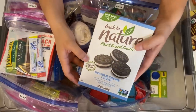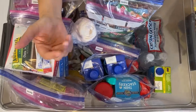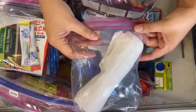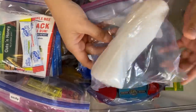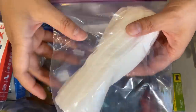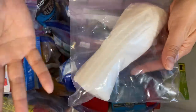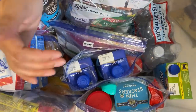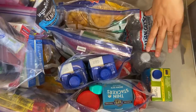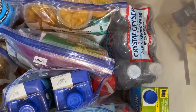Here are some plant-based Oreo cookies — although Oreo cookies are already vegan. And I have an extra bag with paper towels in a Ziploc. The good thing with Ziplocs is you can put your trash into the bag and keep it until you have a place to throw it away — we learned that from camping.